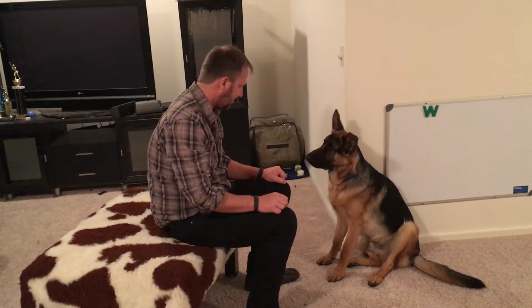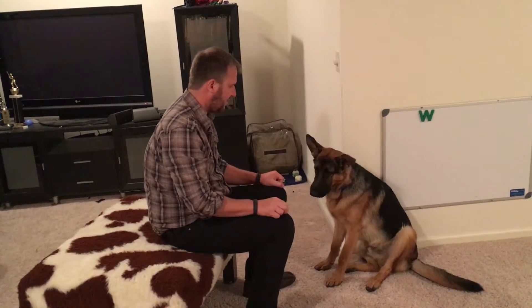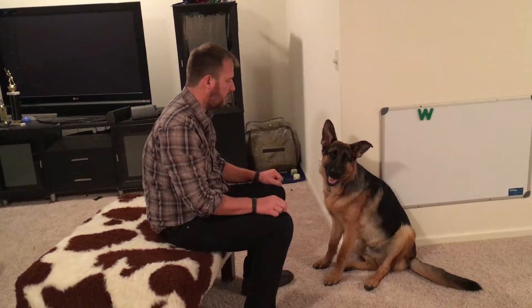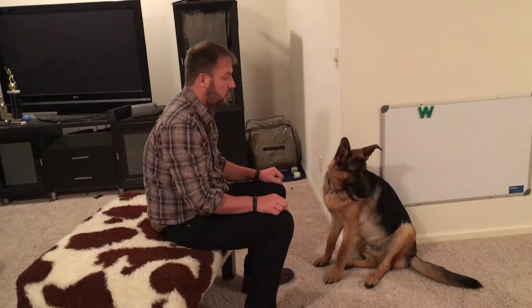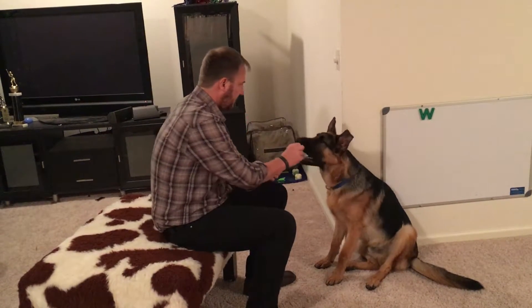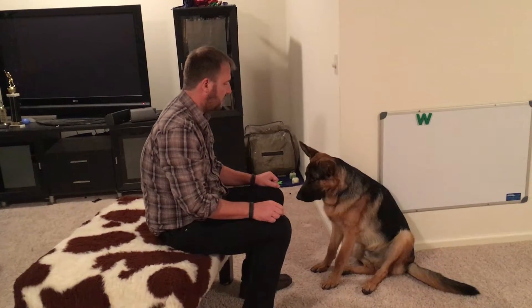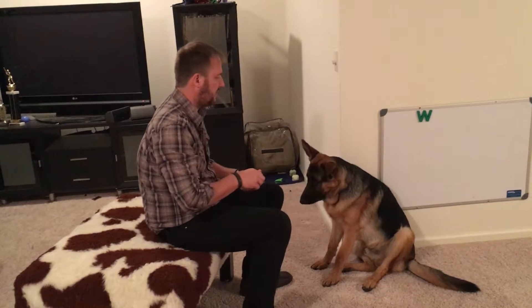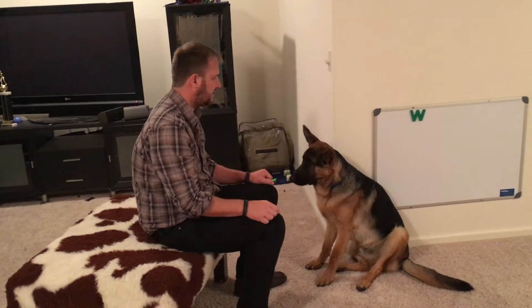This is called a focus exercise. Just like the heel exercise, the first couple of times we want to do it, we want to make sure there aren't a lot of people running around or moving around the room. As we practice it, then we want to incorporate those sorts of things. The idea for this exercise is once you have it down pat, you can say 'focus' as you walk by another dog or something he reacts to. Instead of him looking there, he looks up at the human because he's anticipating getting the treat.